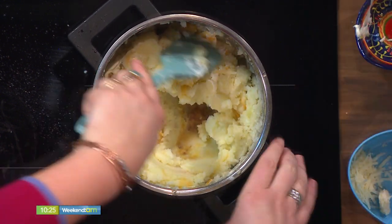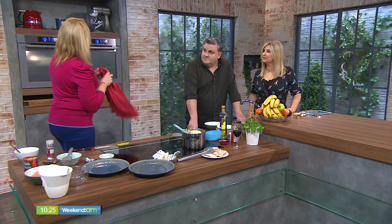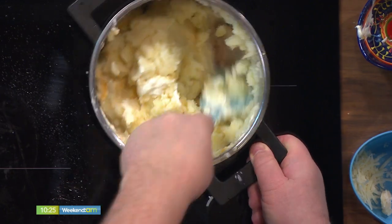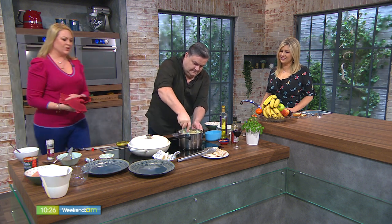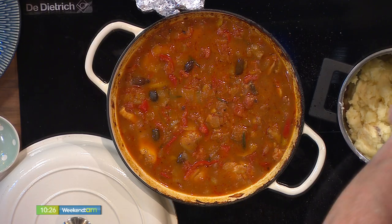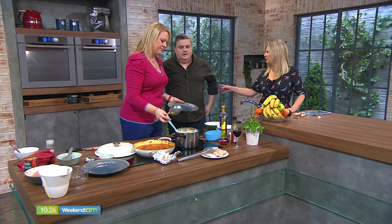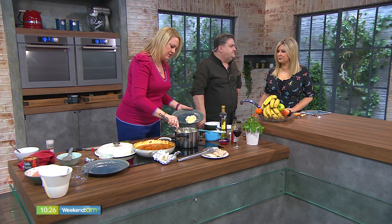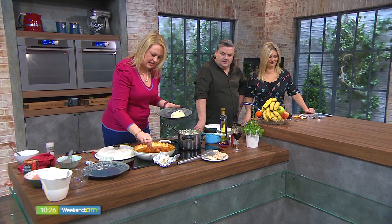I notice my glass of wine sitting here — that was supposed to go into the chicken cacciatore! Not to worry, because it's actually in the one I made earlier. If you're feeding this to kids, the alcohol will have evaporated. It's only a relatively small amount of wine for the amount of stew. You can also omit ingredients you don't like — the olives, the anchovies — it can absolutely become a family-friendly dish.